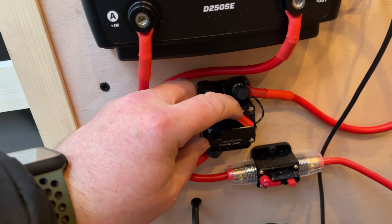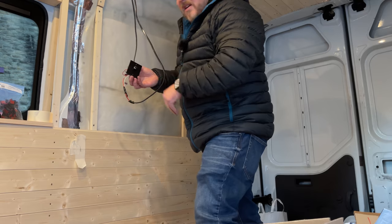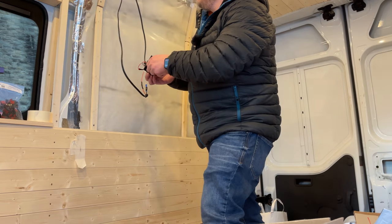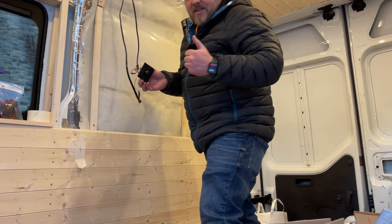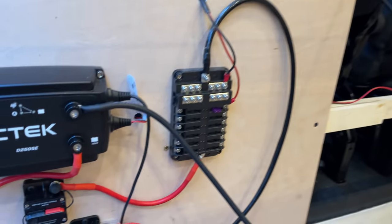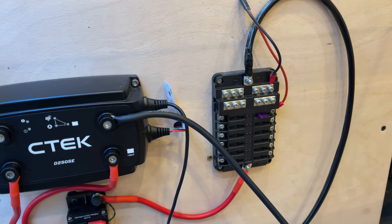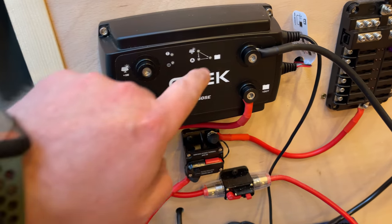I'll switch the power on, turn on the breaker, and let's see if we have some lights. Winner! Really happy with today. All I need to do now is run every one of my appliances through this fuse box with the appropriate fuse and everything should be sorted.